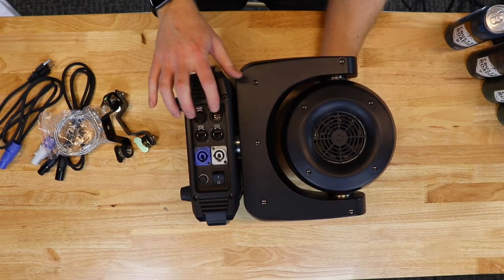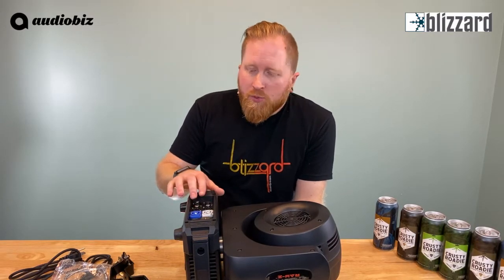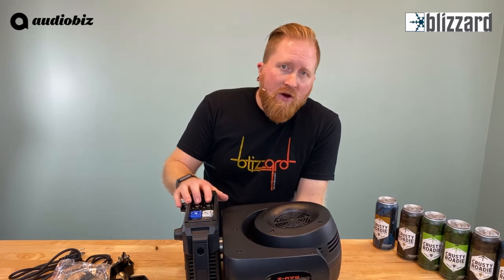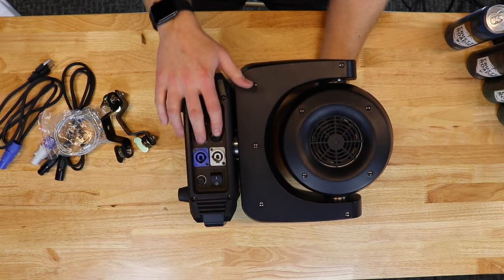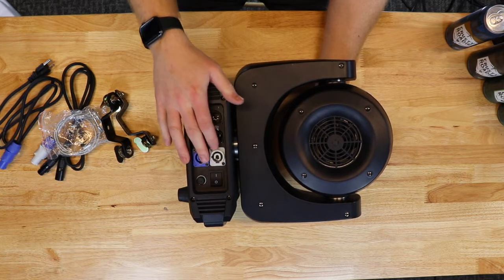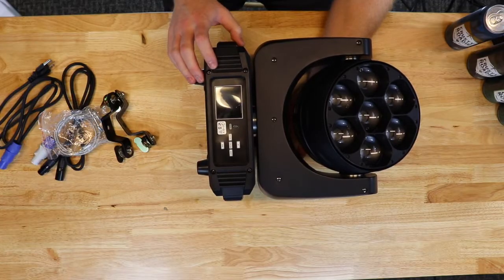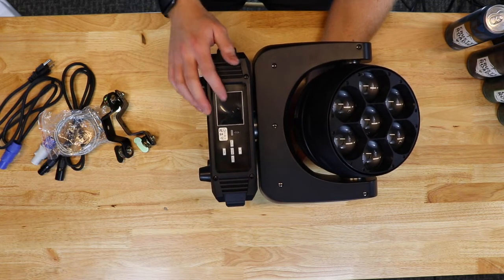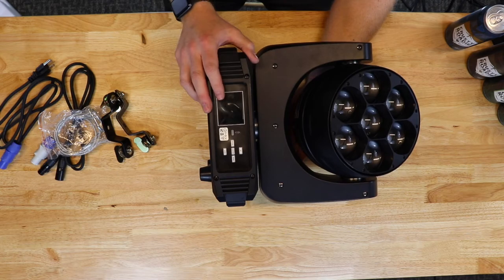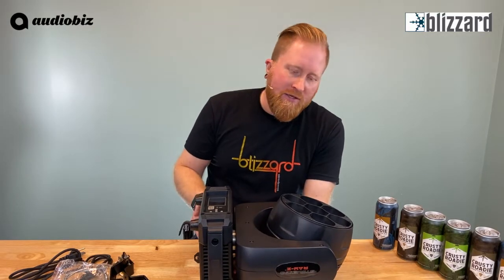Take a look at the back of the fixture — we've got a five-pin XLR in and out. We also have two Ethernet jacks on here, supporting Artnet, Streaming ACN, and the Ethernet protocol. And then we've got a PowerCon in and out, and our switch. On the front of the unit there's a full-color LCD display, all of our navigation buttons, and an update port via micro USB.